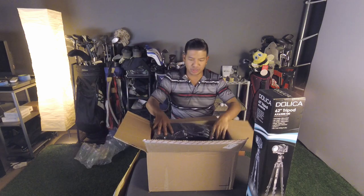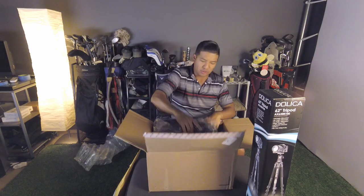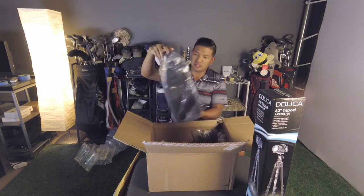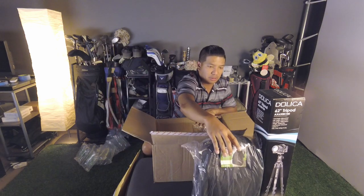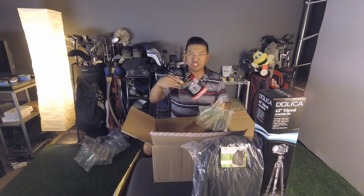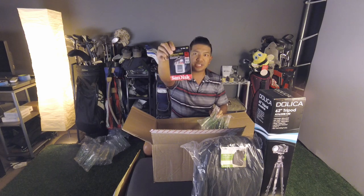It's like Christmas every time you open this stuff up. There's a photo/video backpack from Vivitar — pretty cool. And a 64GB SanDisk Extreme Pro SD card.